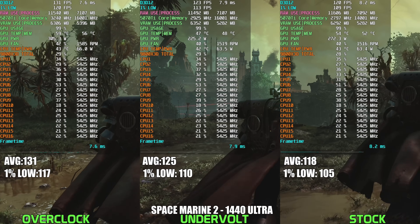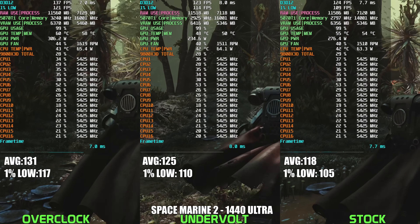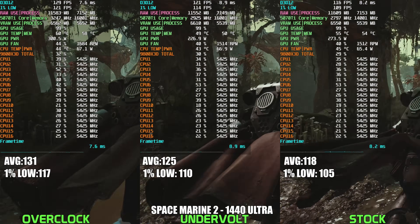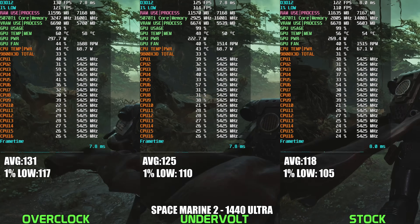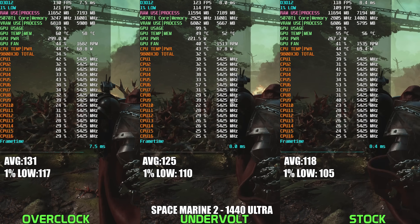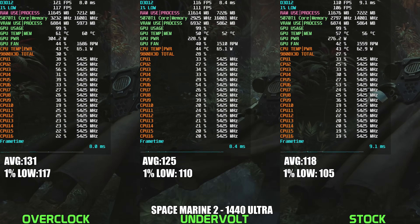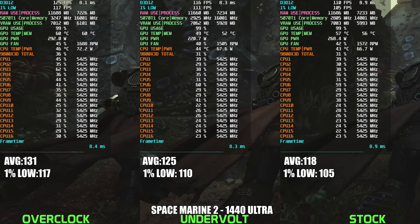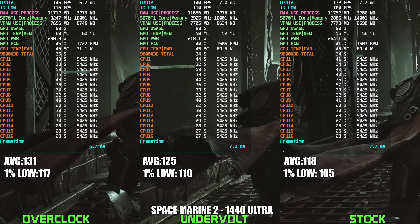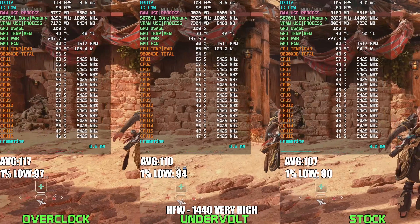Moving on to Warhammer Space Marine 2 at 1440p Ultra settings, this title clearly benefits from pushing the RTX 5070 Ti harder, as the overclocked configuration delivers a noticeable FPS uplift. However, this comes with a hefty spike in power usage, reaching into the 290-310W range, which is pretty substantial. The undervolted setup, on the other hand, achieves a strong balance by significantly cutting power consumption down to around 220-230W while still maintaining frame rates comfortably ahead of stock — typically about a 5-7% improvement. If absolute maximum performance is the goal, the OC might still be appealing, but the undervolted RTX 5070 Ti remains the sweet spot for gamers wanting excellent performance without such a high cost in power and heat.